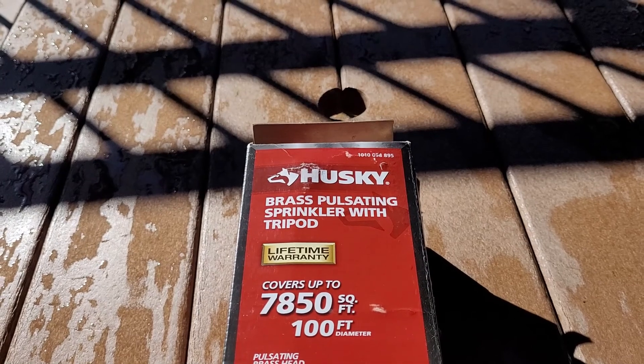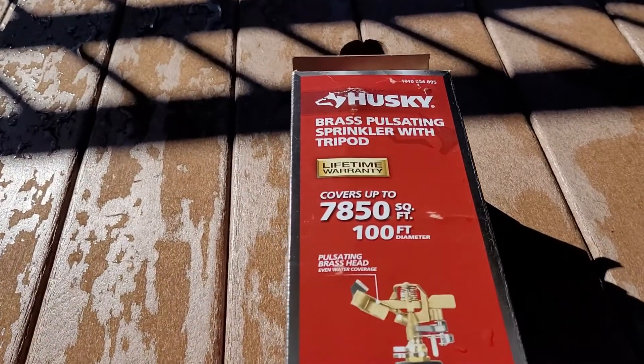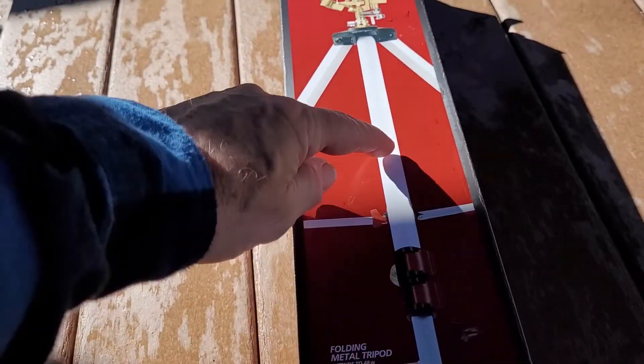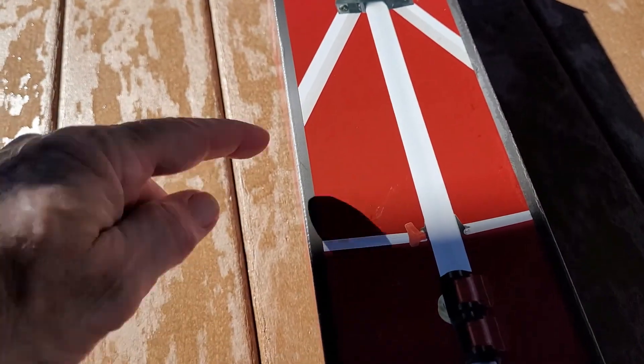I got a Husky brass pulsating sprinkler with tripod. It's got a lifetime warranty and covers 7,850 square feet. The legs are two-part and will go down like a camera tripod, and you can adjust the distance.